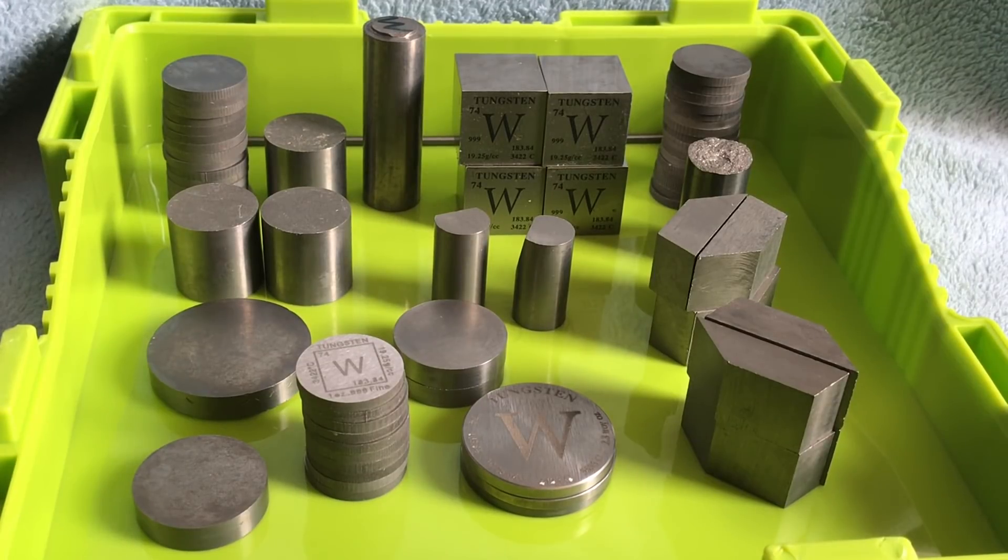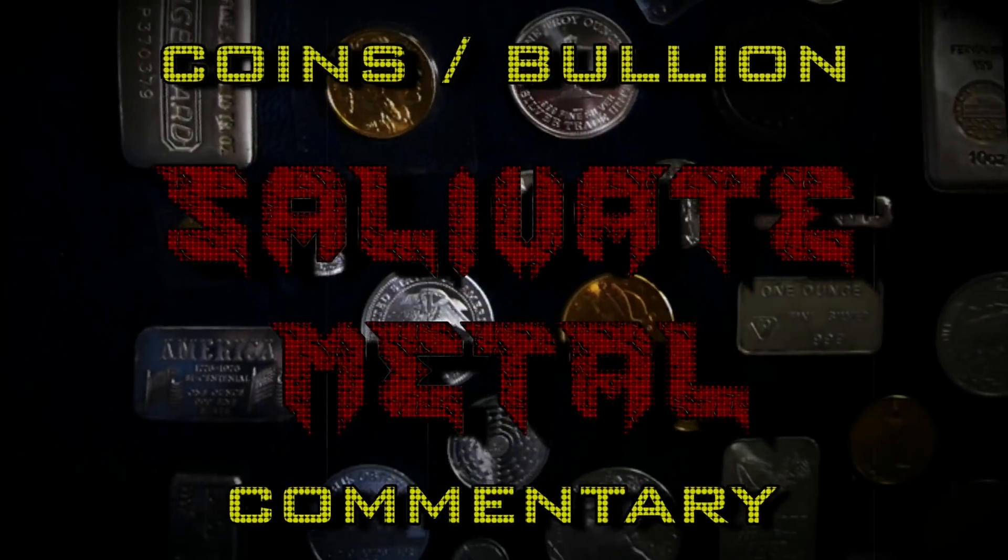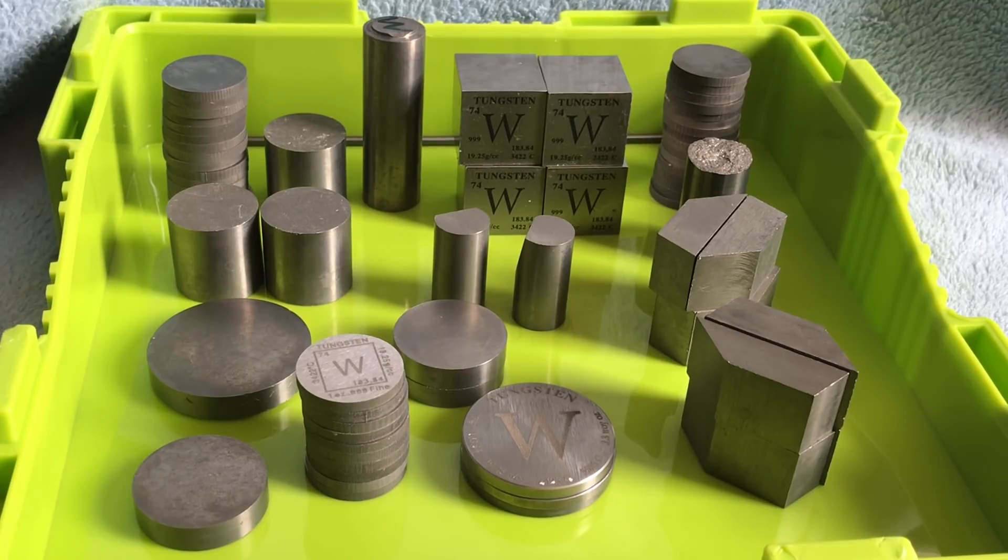Hello members one and all of the Salivation Nation. Welcome to my Tungsten Full Stack Video. For some time I had promised that I would do a full stack video of my Tungsten pieces and now here it is in all of its glory. Now it may seem unusual for someone to accumulate Tungsten because it's not really a precious metal, but this is the Salivate Metal Channel and I enjoy metal, especially heavy metal, and Tungsten is quite a special metal. I'll describe that as we go through, but first I'll tell you how I accumulated it.